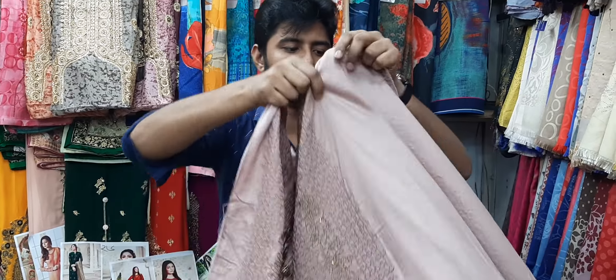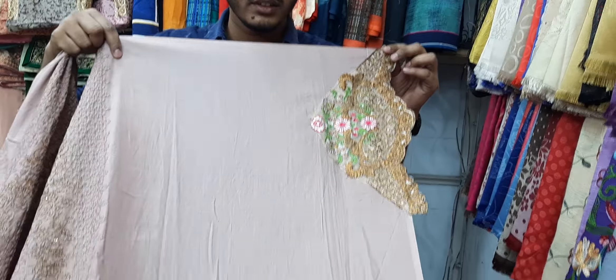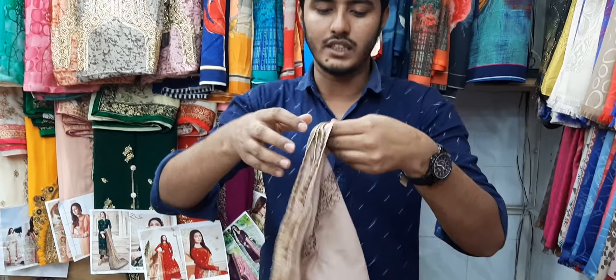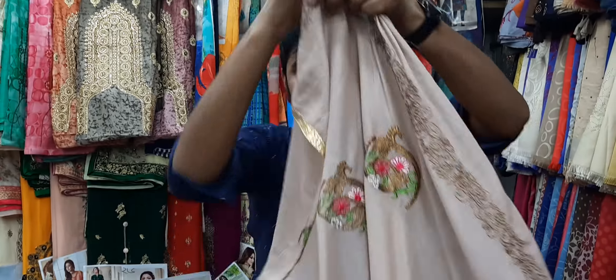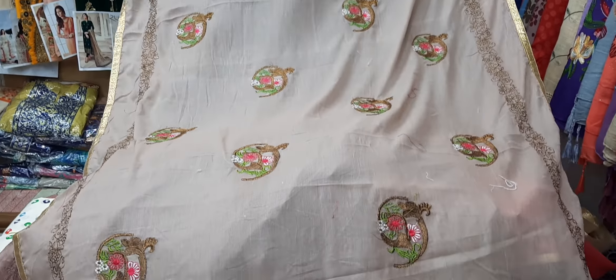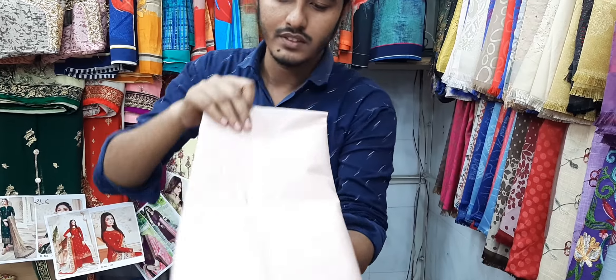We'll see the hand. It's a beautiful color. It's a biscuit color — a beautiful color. It's a Pakistani design. It's a beautiful, matching color.